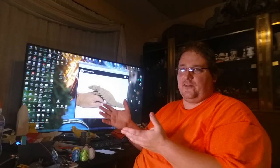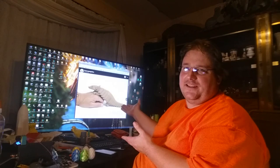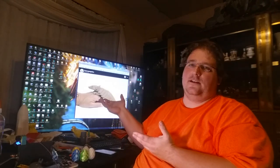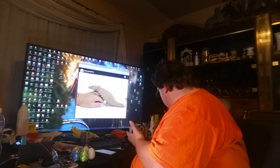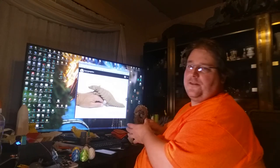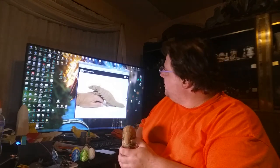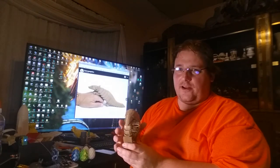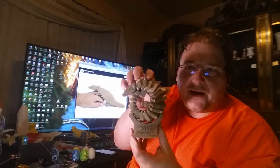Welcome to today's 3D print. I finally got around to printing the pangolin — it is just so freaking adorable I had to print it. This is thing number 2064359. Actually, I'm gonna turn this printer off to take care of some of the noise for you guys. I'm so used to it I don't even think about it, but here's the little pangolin.